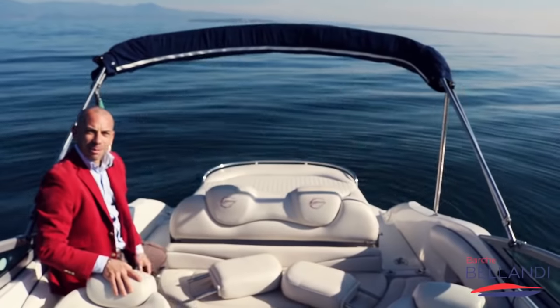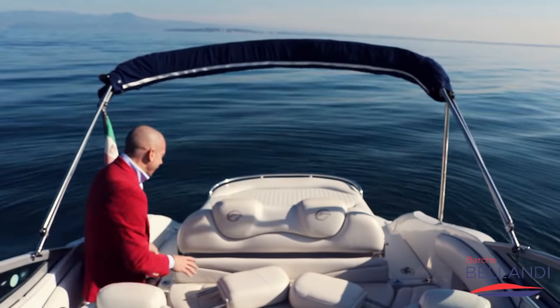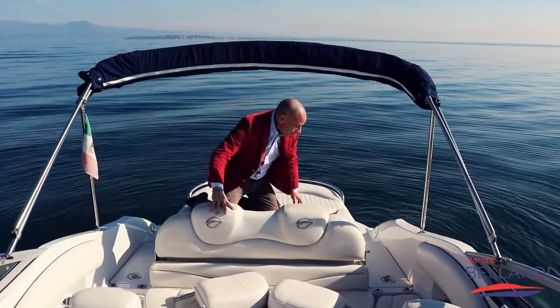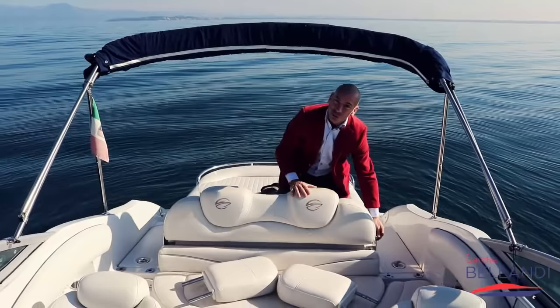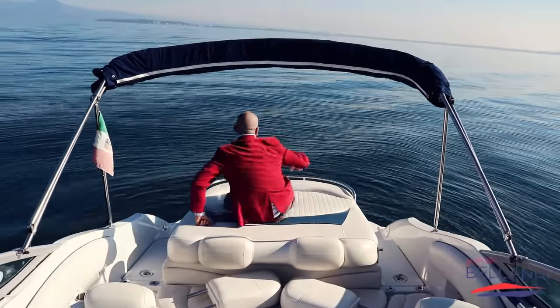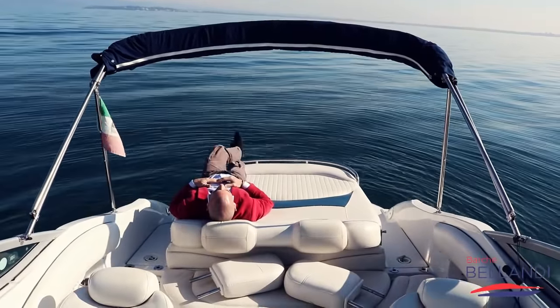Questa è una bella chicca! Andiamo a scoprire la parte relax di questo 25, che è la parte del prendisole. Abbiamo un ottimo prendisole a poppa, matrimoniale, ma se ti dà fastidio lo schienale delle sedute, non devi far altro che ribaltarlo, e così avrai un poggiatesta veramente confortevole.